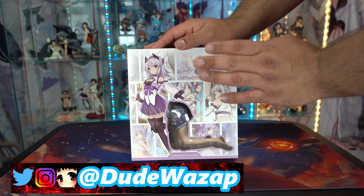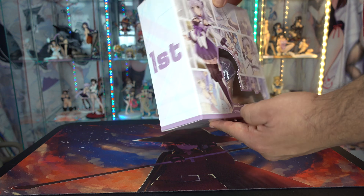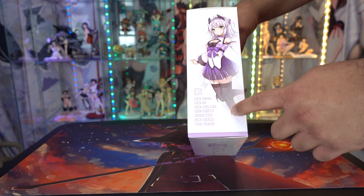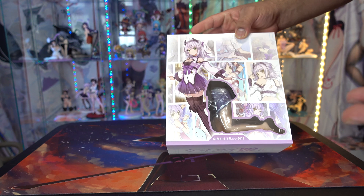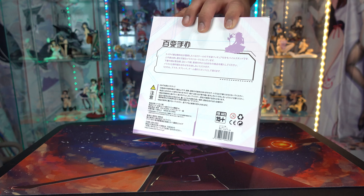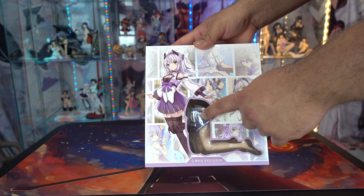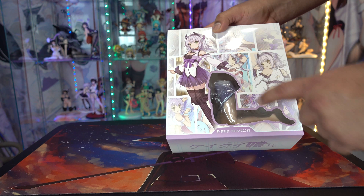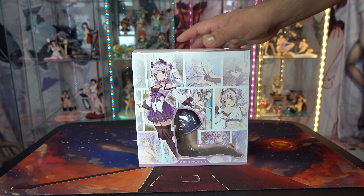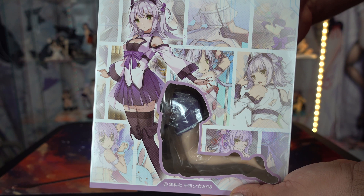Hey guys, I'm back with another unboxing. As you can tell, this is a figure, but the entire thing isn't actually a scale figure. This is by the company Bellefine. This is one of the first things I've bought from them — I don't really buy figures by them because honestly I've seen them in person and they don't really look very good for the price they charge, in my opinion. But I don't know where she's from and I've never owned a phone stand, so I actually wanted one. I saw this on Ami Ami and thought it was pretty cool. This is the cover art of the box and it actually looks pretty cool.